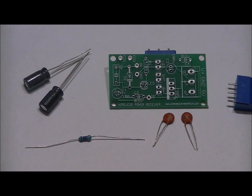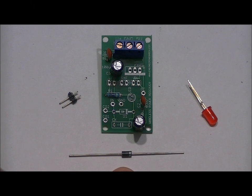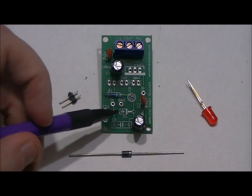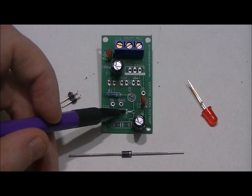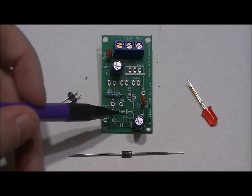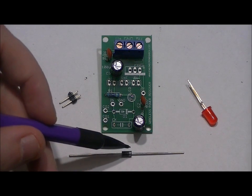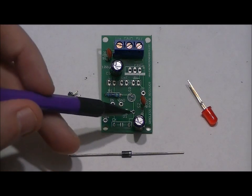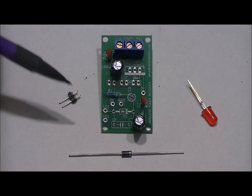Next we're going to do our diode, header, and LED. Just like the diode in the transmitter portion, this 1N4004 diode has a black side and a side with a white stripe. It goes into the D1 slot — you'll notice a stripe on the right side of the footprint. Make sure from a bird's eye view the white stripe faces right and the black side faces left. The side with the white stripe is the negative or cathode, goes in the right hole. The black positive anode goes in the left hole. Solder that into place.